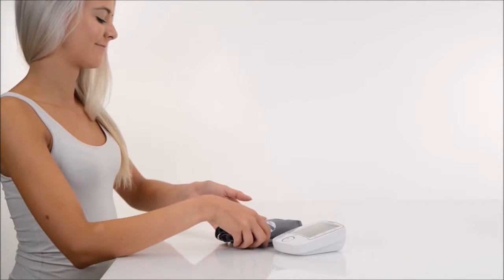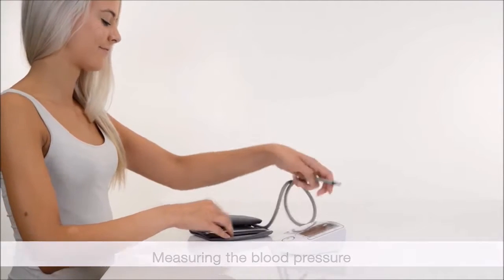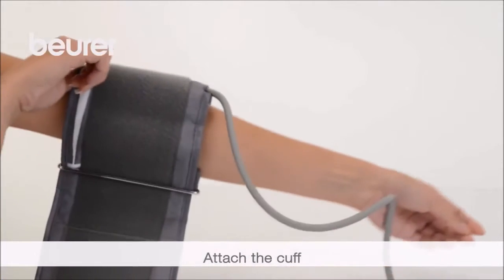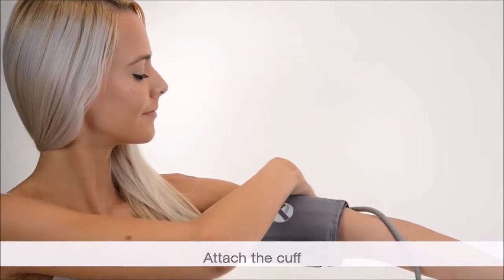Let's move on to measuring the blood pressure. The measurement can be performed when sitting or when lying down. Adopt a comfortable posture. Position the cuff on your bare left upper arm 2 to 3 cm above the elbow. The cuff must be level with your heart.